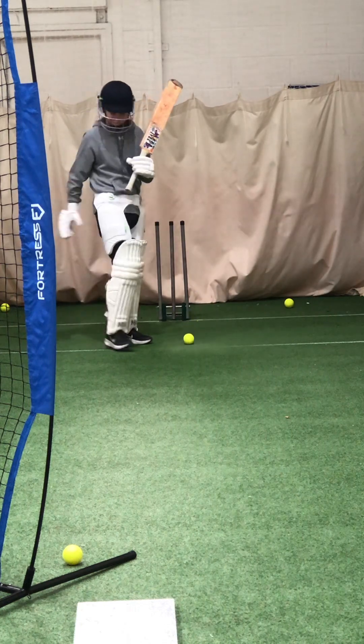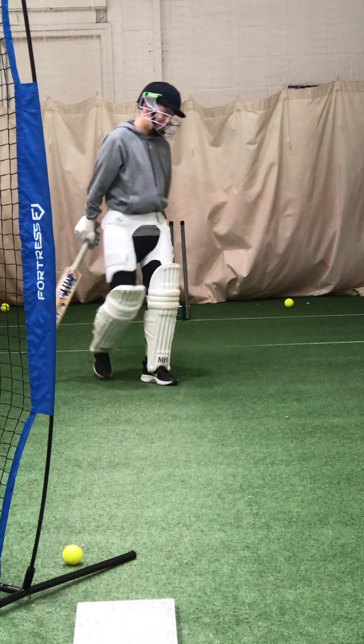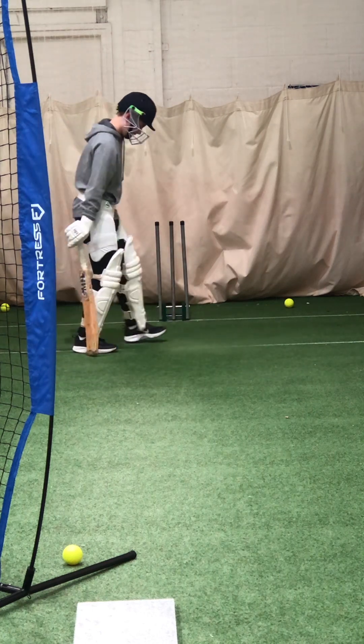Sorry mate, I thought you went like it. Sorry, sorry. Nearly got you. Yeah, nearly pinned in.